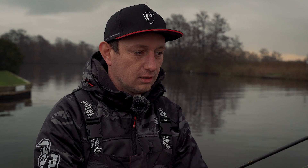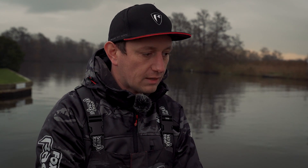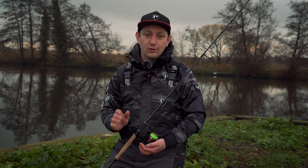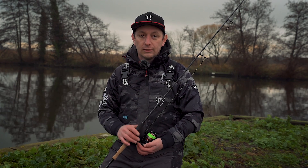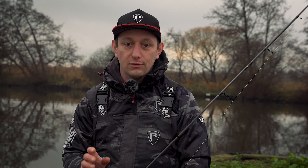Another tip is to put a rattle inside it — that makes it a great zander bait. The critter is a really universal bait that can be fished any method you want. Hopefully you've picked up loads of tips that will help put more fish on the bank. I've done really well on the critters lately and I'm sure you will too. Don't forget to subscribe to Fox Rage TV so you can get notifications for future videos.